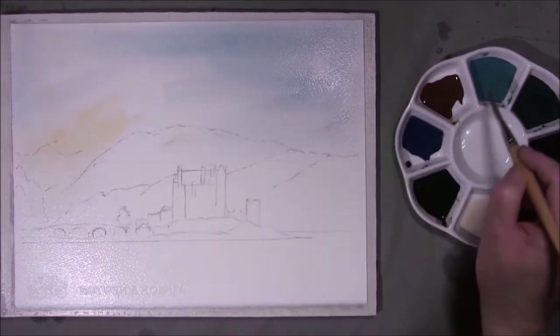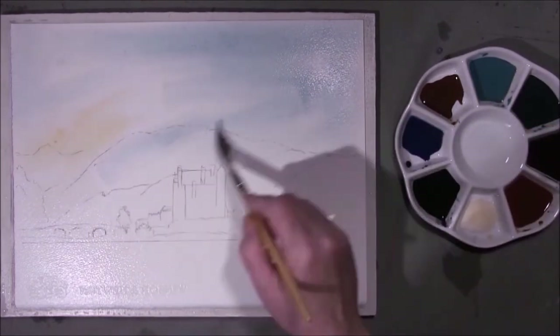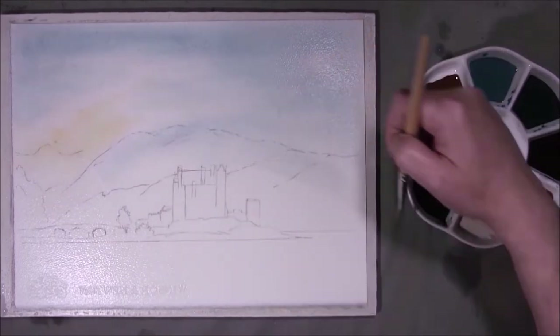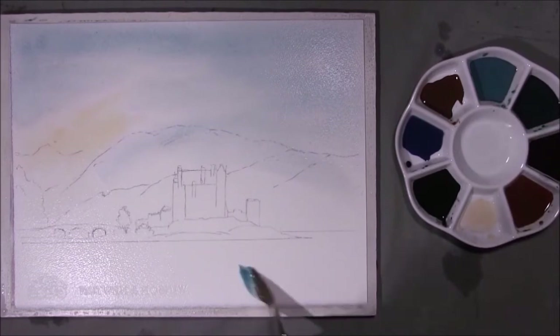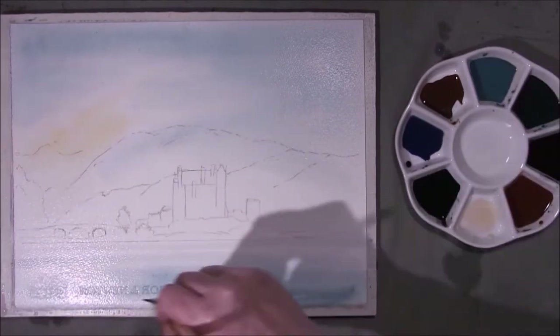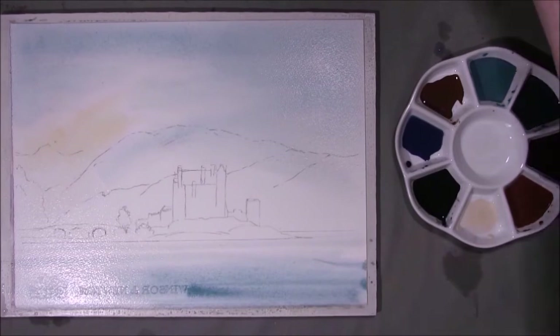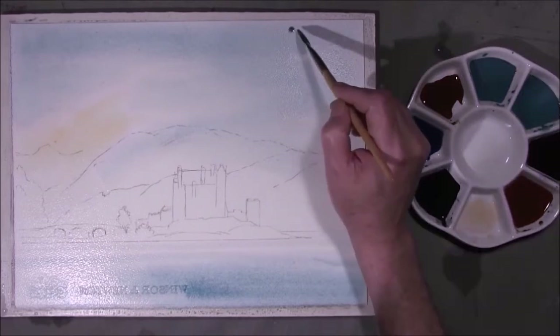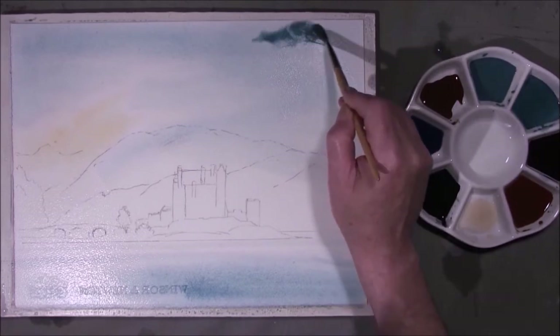Bring it down over the hill, down over the mountain. And while we're here may as well put some in the water. This is 140 pound Winsor & Newton paper. This is the same colour again but slightly thicker. I guess I want to put some heavier variation into the sky.